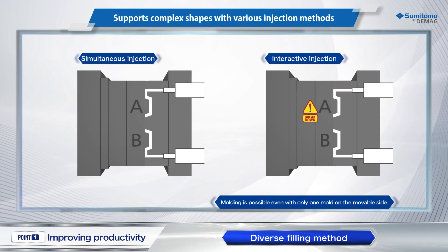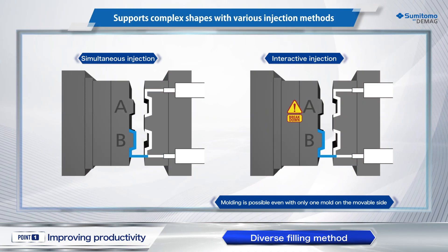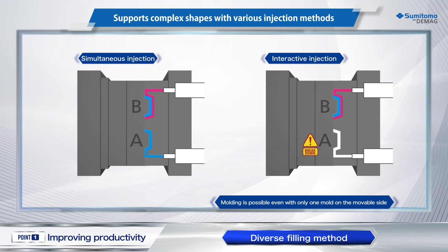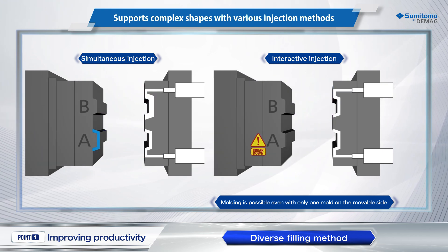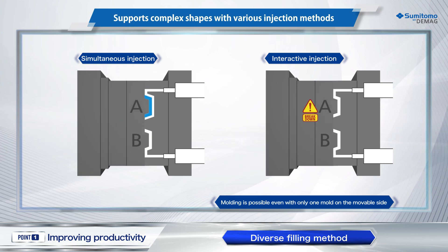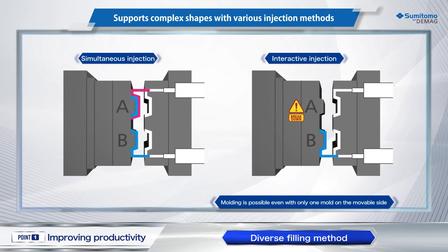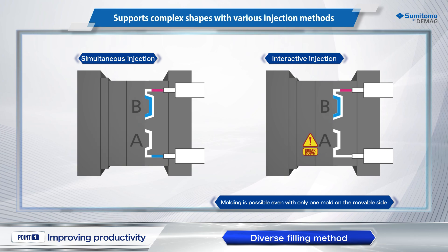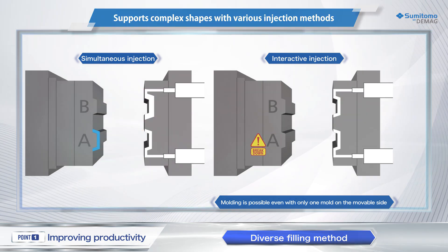Sumitomo's double-shot molding machine is equipped as standard with a wide range of filling methods, such as simultaneous injection of two materials and alternate injection of each material. These filling methods are compatible with various production methods based on molded parts and available for selection according to customer demand.